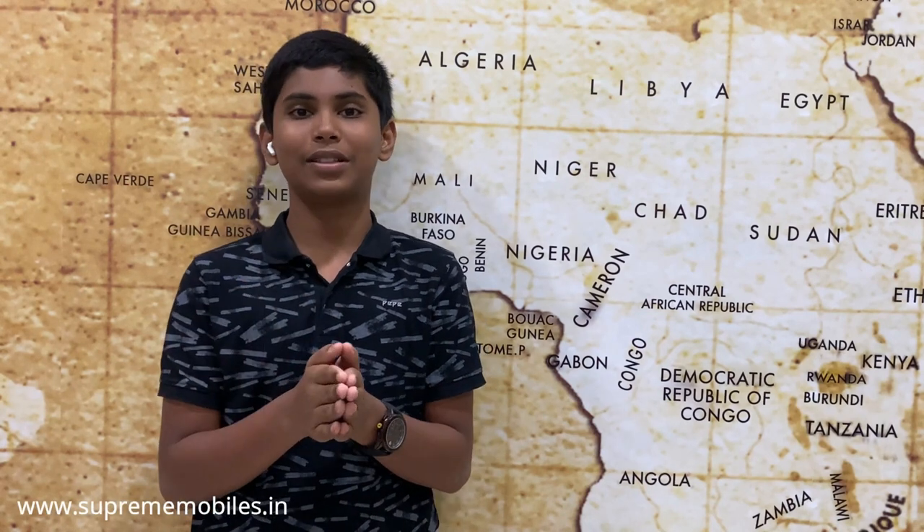You can visit www.supremobiles.in. Well, it's me Rithik from Supremobiles, signing off today. Bye!